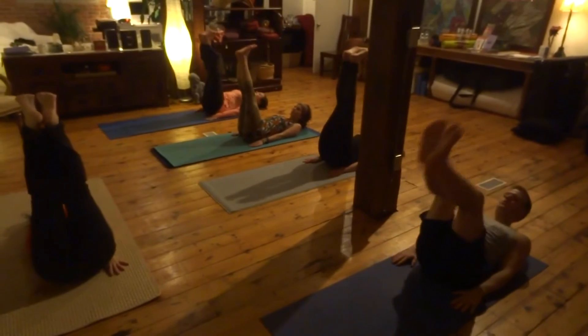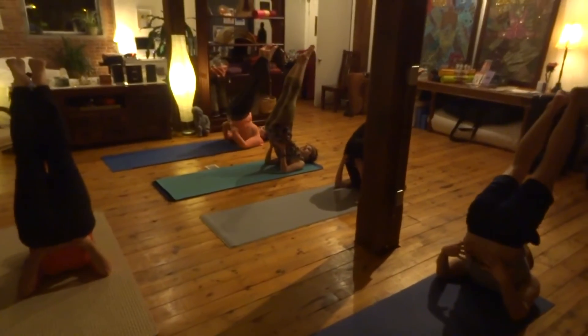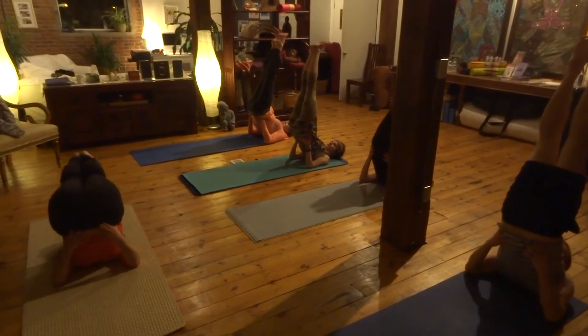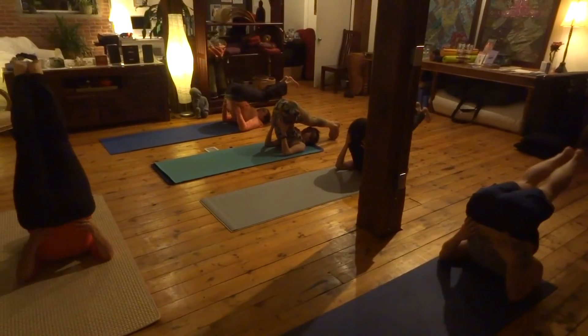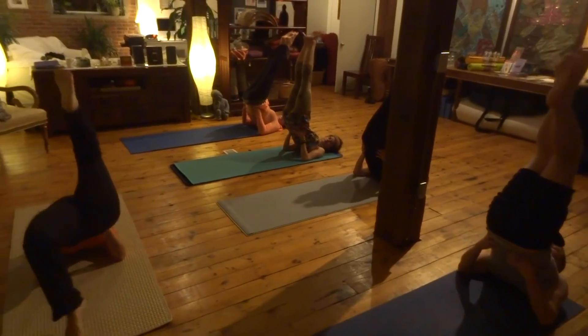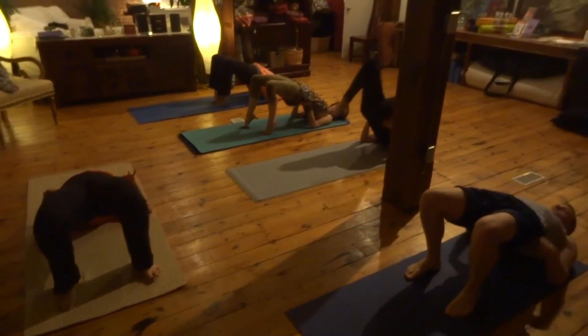Hold for breath. When you're ready to inhale, command the shoulder stand. From shoulder stand, hold for breath. Take it over into plow. Back up to shoulder stand. And you're going to walk over into wheel. Release the hands.